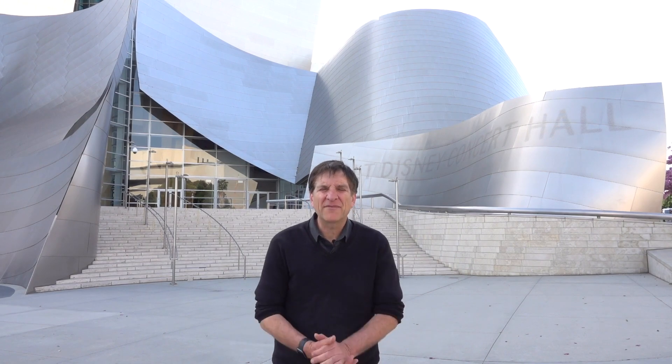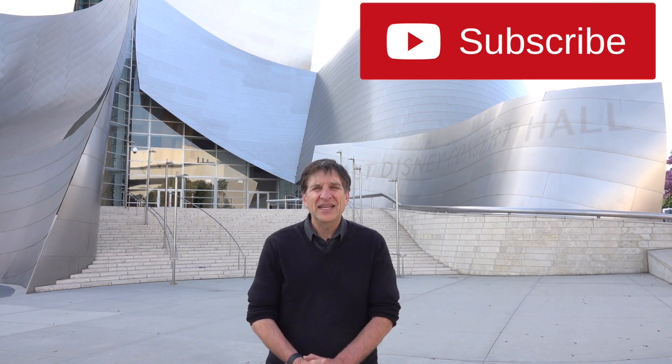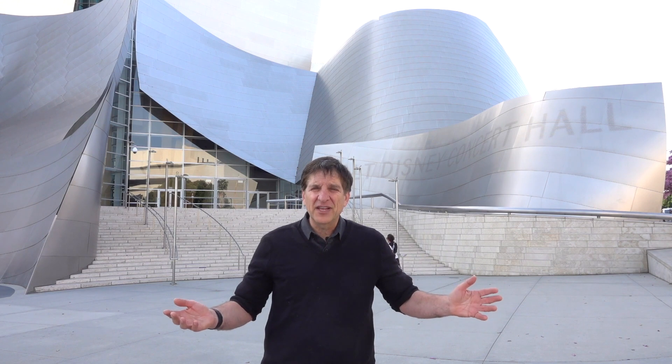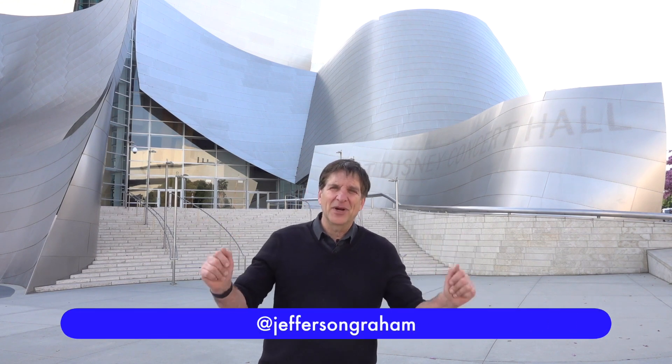Okay, so that's a wrap for our photo walk from the Walt Disney Concert Hall. If you enjoyed this video, please like, share, comment, and subscribe, and stay tuned for other photo walks videos. I think you'll enjoy the complete look at photo highlights of downtown LA — it's coming up right after this, so be sure to watch that and other photo walk videos. I'm Jefferson Graham. Thanks a lot for watching.